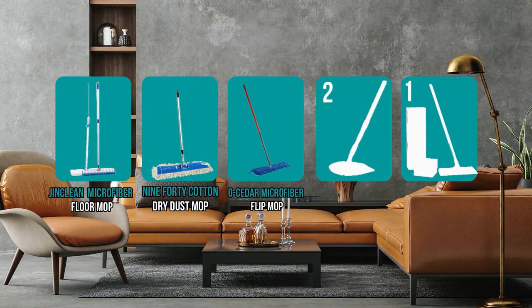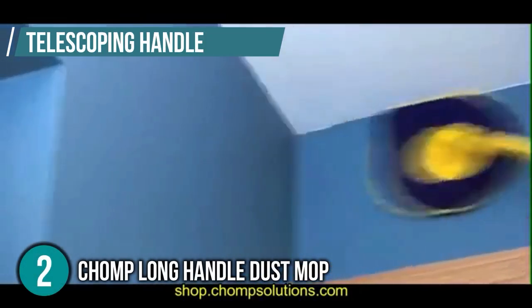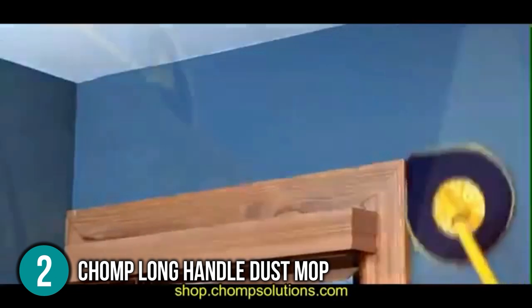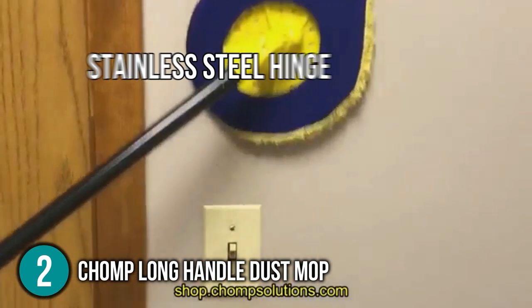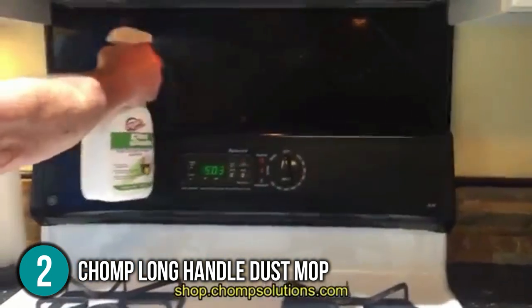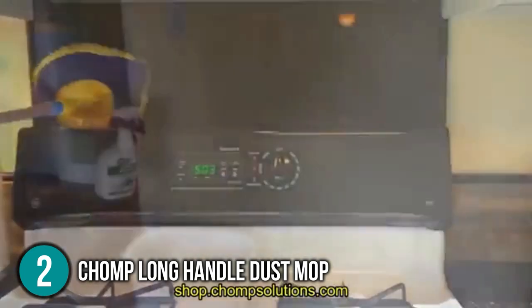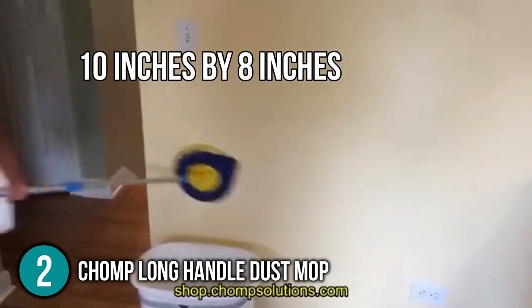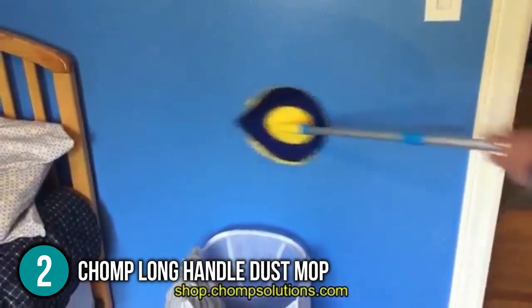The dust mop coming in at number two on our list is the Chomp Long Handle Dust Mop. This mop has a telescoping handle which allows it to reach ceilings and other high spots. It's easy to maneuver thanks to its rotating mop head, which gives you more control. The mop head also has a stainless steel hinge that allows you to change the swivel action's tension to be as loose or tight as you desire. Even though it's designed for dry dusting, it can also be used for wet mopping. The mop head is particularly large, measuring 10 inches by 8 inches, but it can clean thoroughly, making it one of the best mops available for cleaning walls or ceilings.